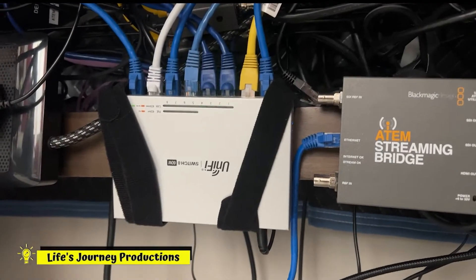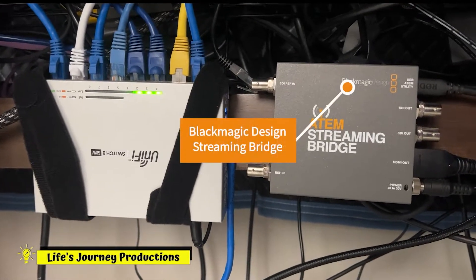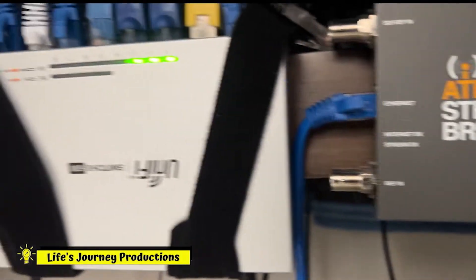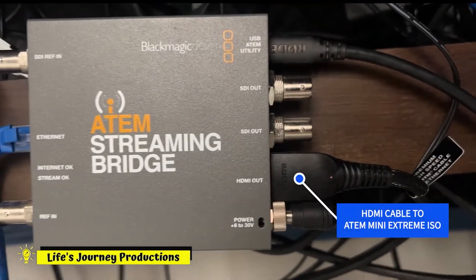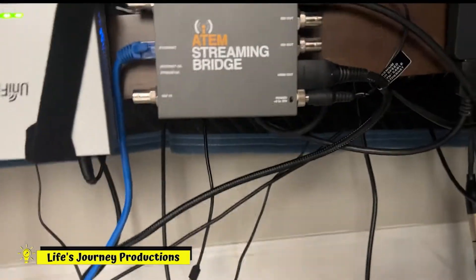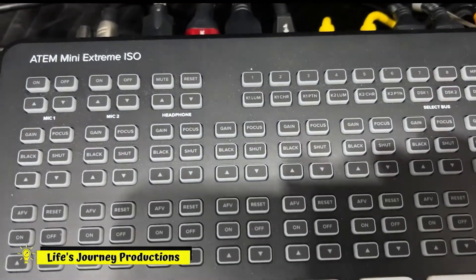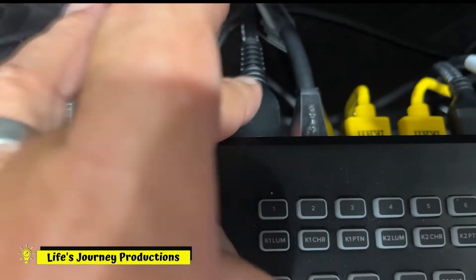This is the behind the scenes of how I did my green screen lighting video. I had to stream from my garage to my ATEM streaming bridge. It is plugged into this UniFi switch and that HDMI cable right there goes into my Xtreme ISO channel three, and then that came in right here from the garage.